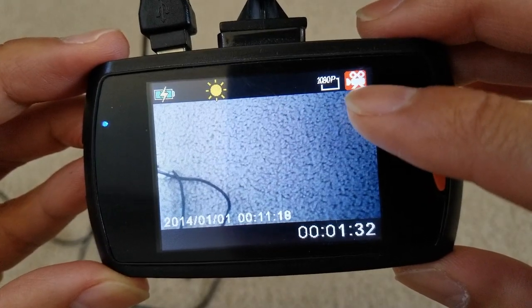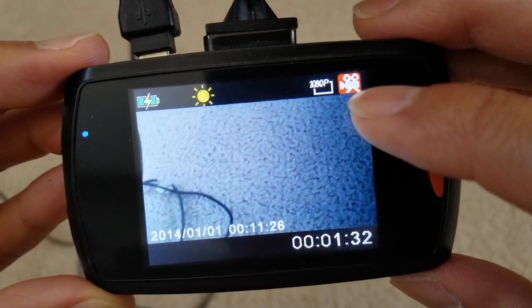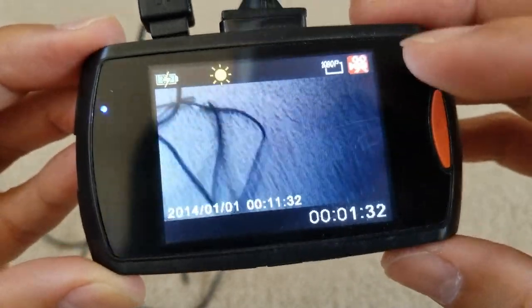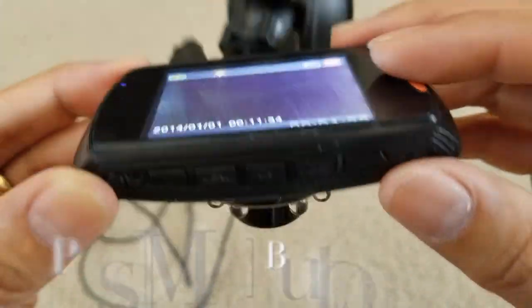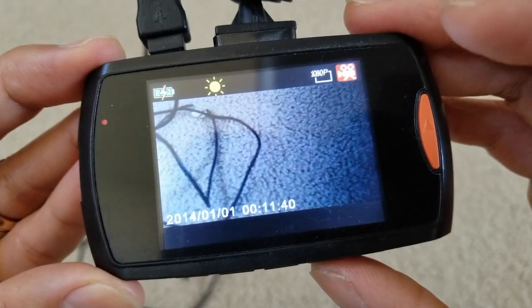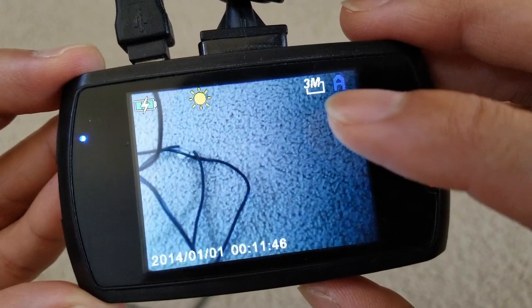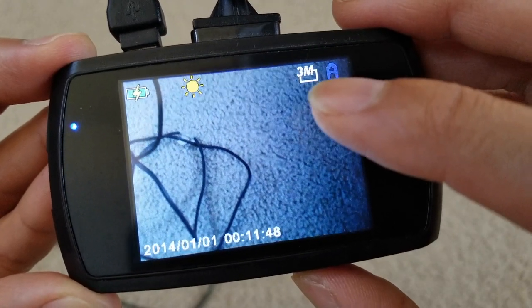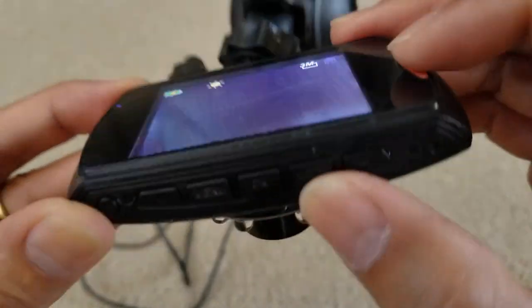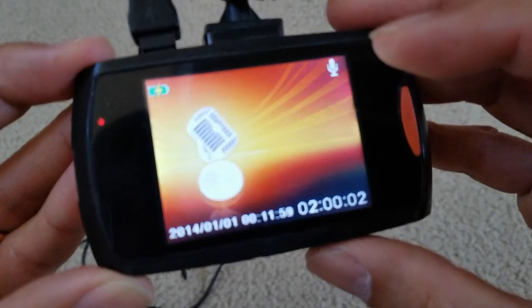Right now we're on video recording mode — you can see there's a camcorder icon and it is set to 1080p. By pressing the menu button, you can switch to different modes. Now it's in picture or photo mode at 3 megapixels on automatic. Press menu one more time and this is the voice recording mode.